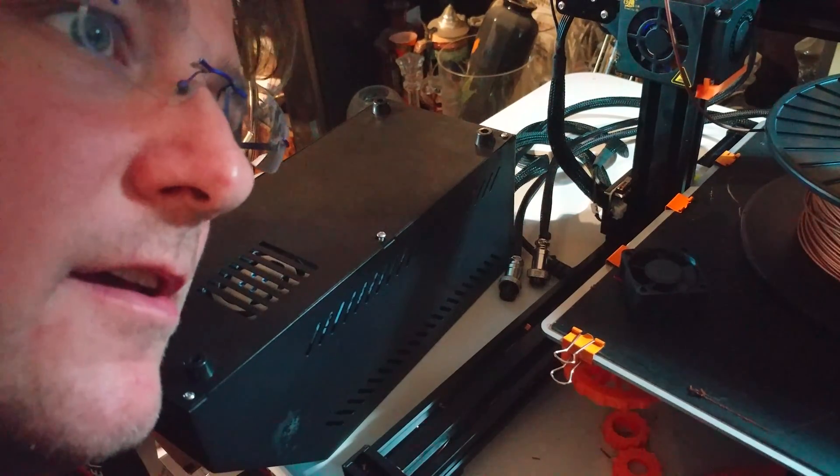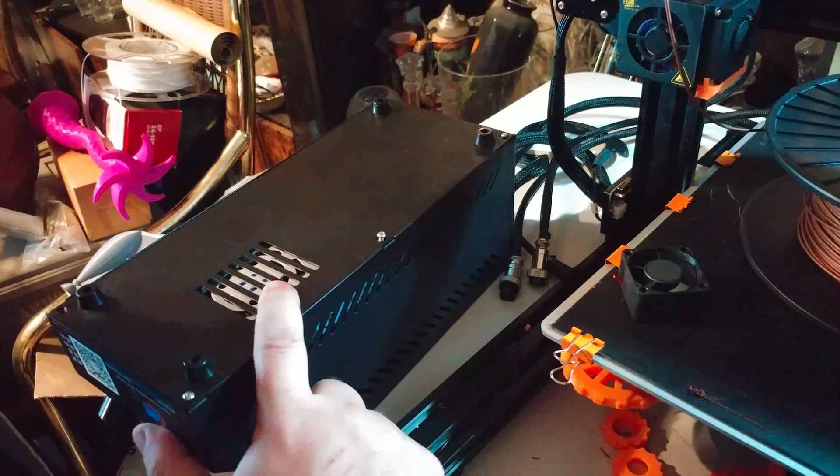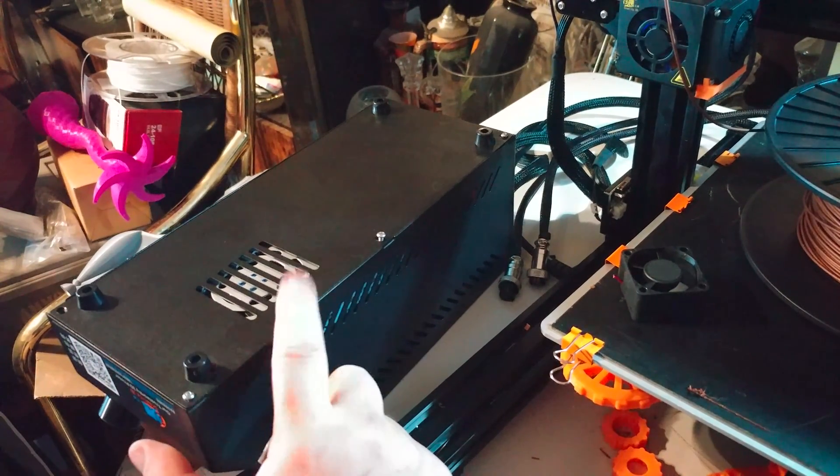Welcome to today's 3D print. We're going to do fans on the CR10 printer to make this thing a lot less noisy.